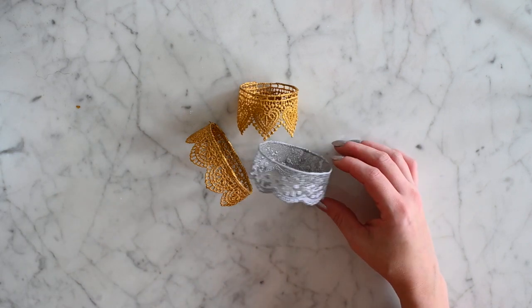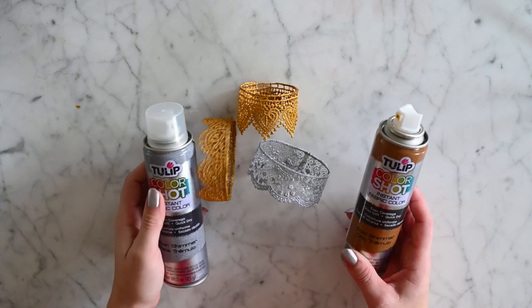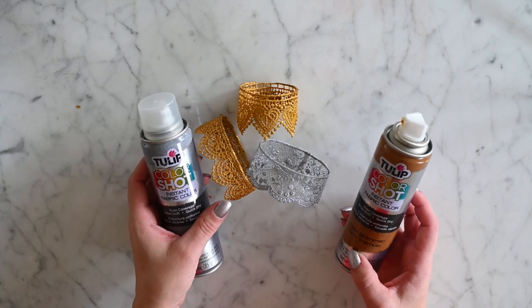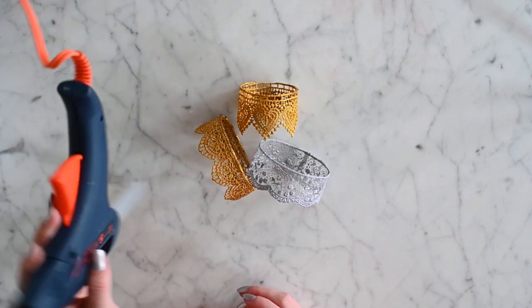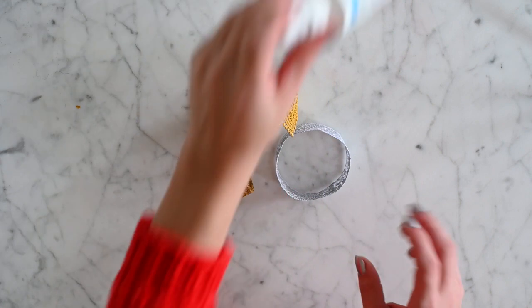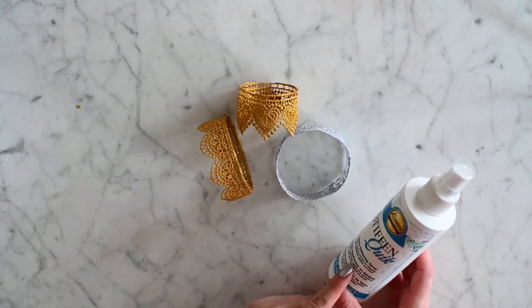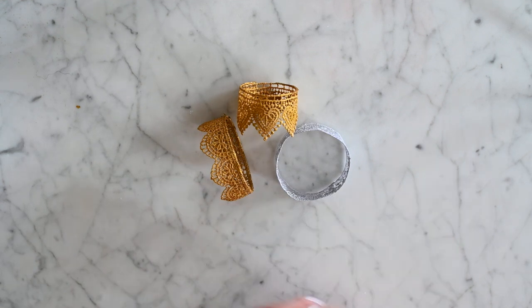As you can see, there aren't any speckles in the lacy part on the thick one. I used Tulip Color Shot Instant Fabric Color in gold shimmer and silver shimmer — these came out really, really pretty. You can use a paintbrush if you want. You also need a glue gun, and I used Stiffen Quick fabric stiffening spray. I got it at Hobby Lobby for $5.99, but you can also use Elmer's glue or Mod Podge.